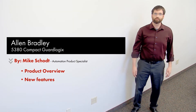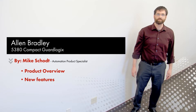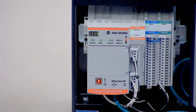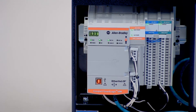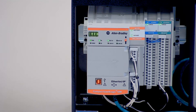Hi, this is Mike Schott, Automation Product Specialist with Winkle Electric. I'm going to be talking about the new Compact GuardLogix 5380 controller with some Compact 5000 I/O. We have the 5069 IV16F digital input card and a 5069 OB16F digital output card. I'll be covering improvements Rockwell has made with the 5380 system over the previous 5370 CompactLogix system and the 1769 series I/O cards.